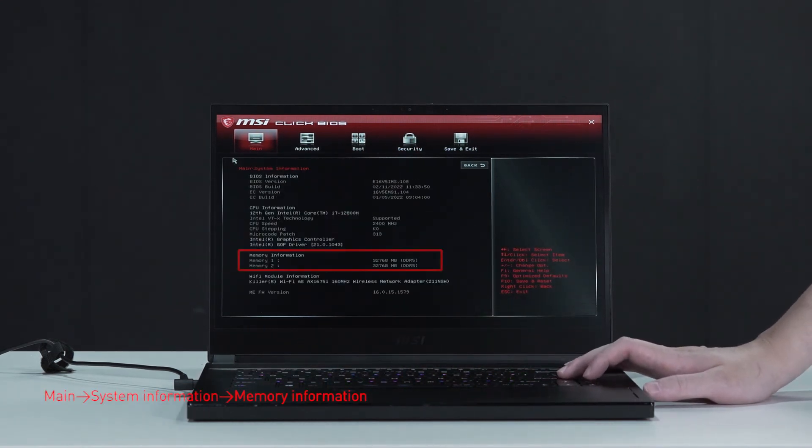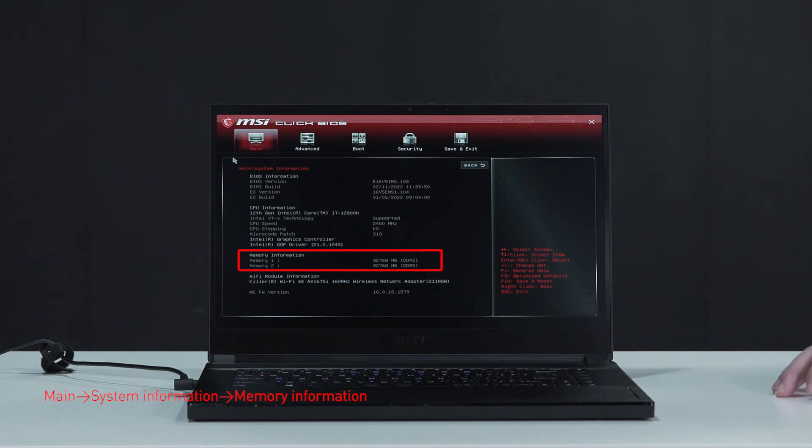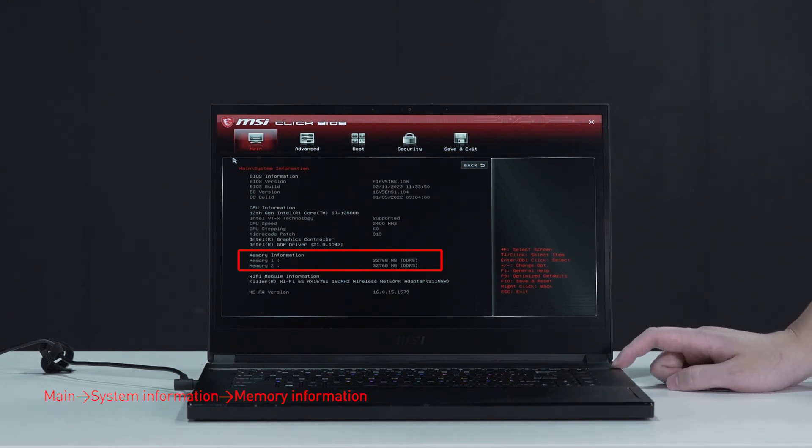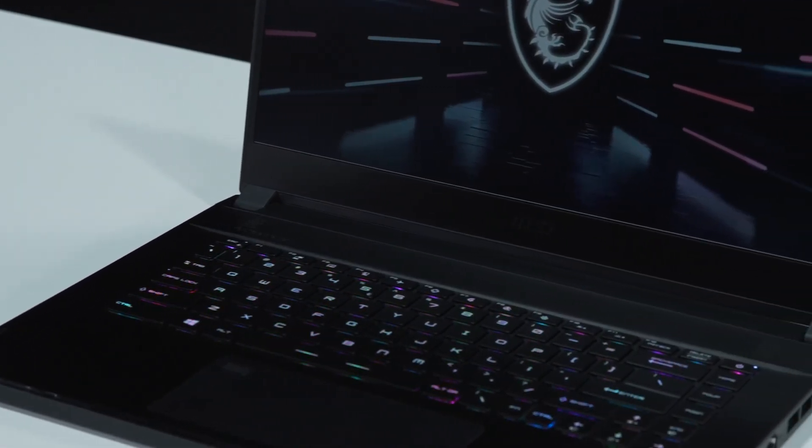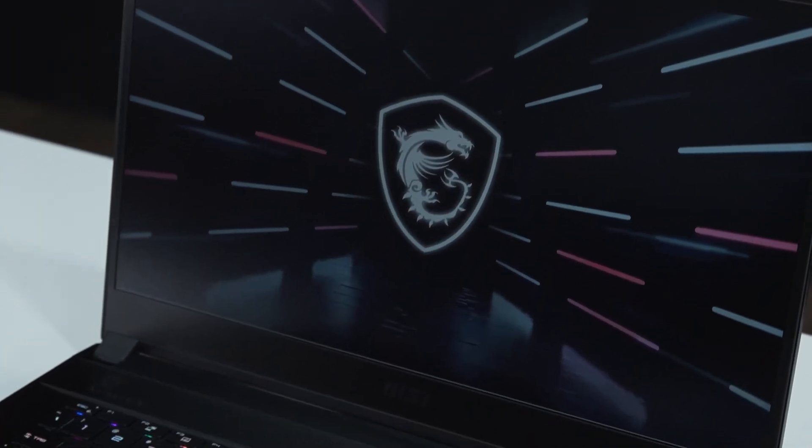Now select system information to view information on the newly installed memory. And that's how you install the extra RAM and storage on the Stealth GS66. There are quite some steps to go through, but hopefully you nailed it.